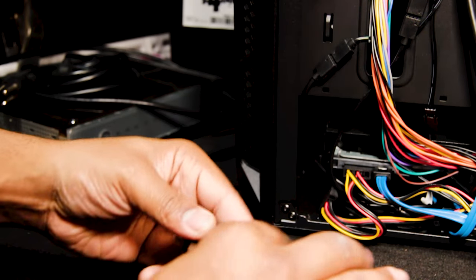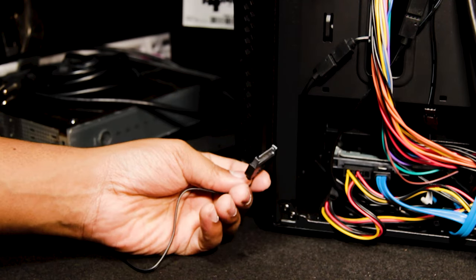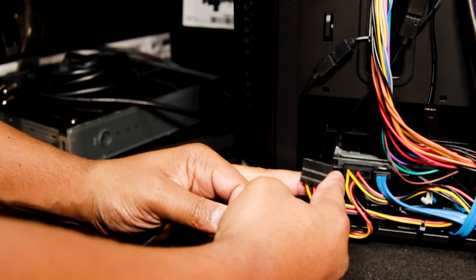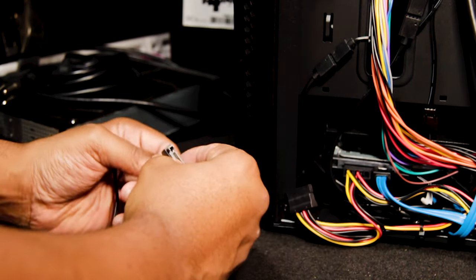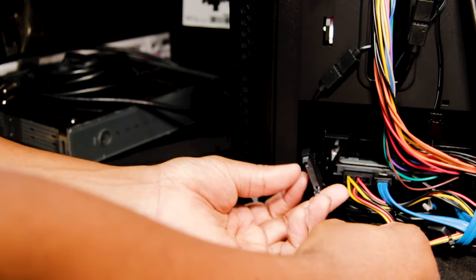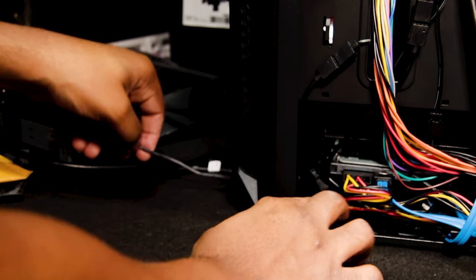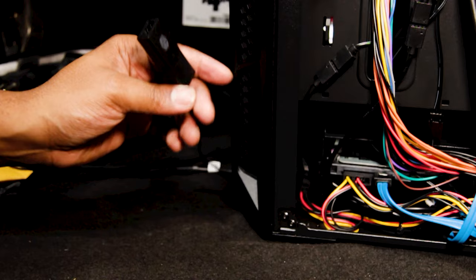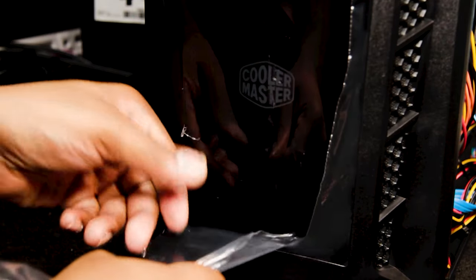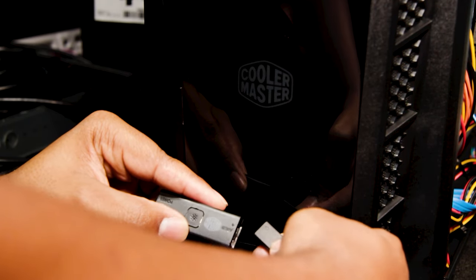We're connecting this RGB controller to its power source. Taking this SATA power cable, we're feeding it through the front of the case and connecting it to the SATA power cable coming from the power supply — routing it through and connecting it there. Now we connect the controller up, feed that through, and we have a perfect spot to place this at the front of the case. There are arrows on both sides to line up the connection.